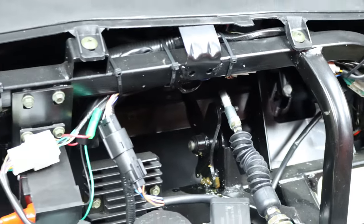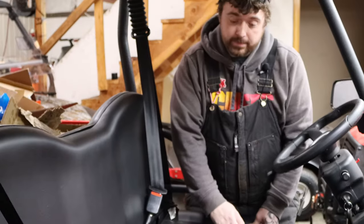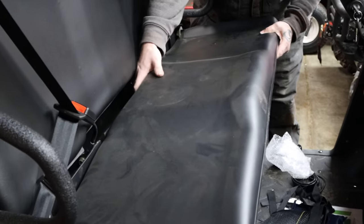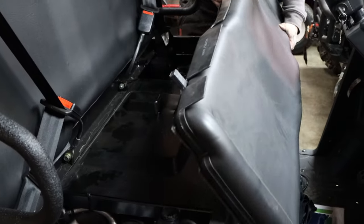We'll head to underneath the seat. To remove the seat, you just lift up on the front right here in the middle — it'll pop out — and then you just slide it around the front, pick it up, and get it out of your way.